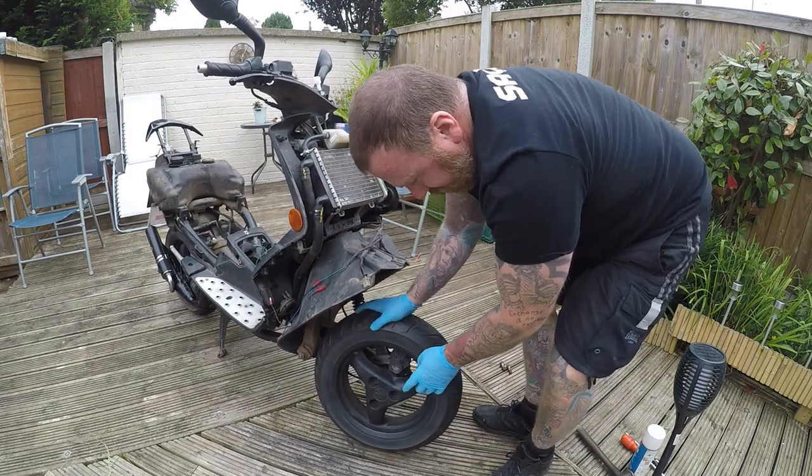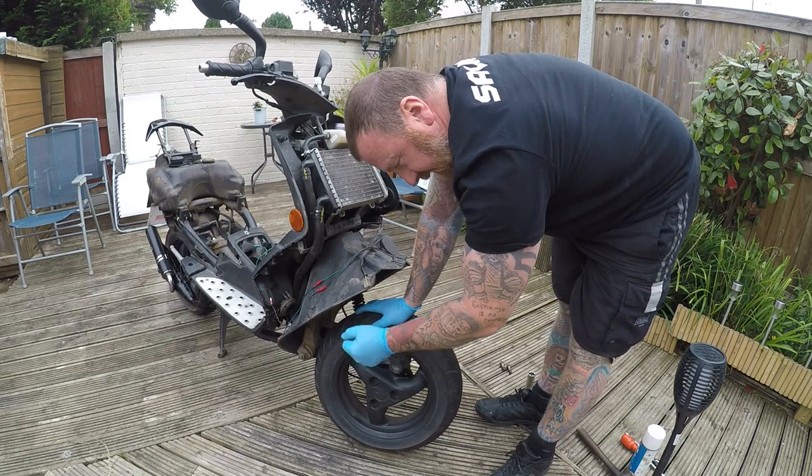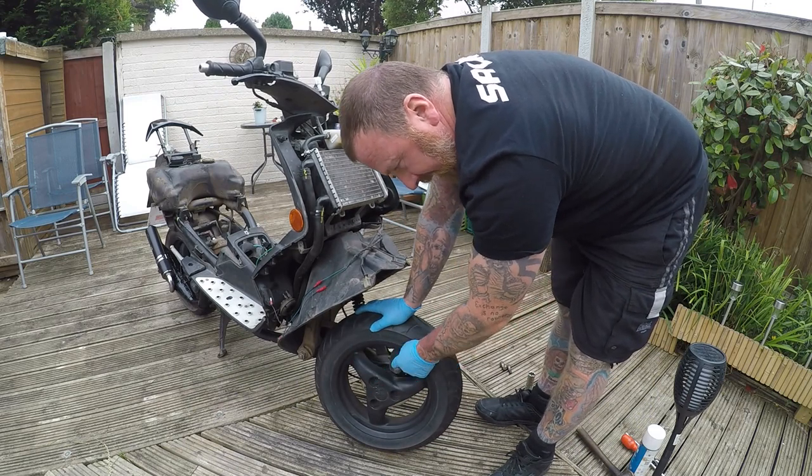I think what happened is the last owner may have thought that these were loose, so they'd really over-tightened them. But that's all you had to do.